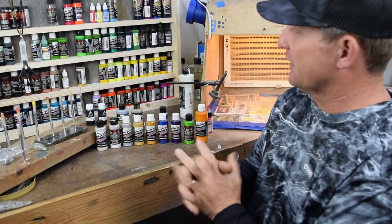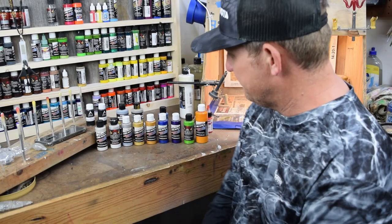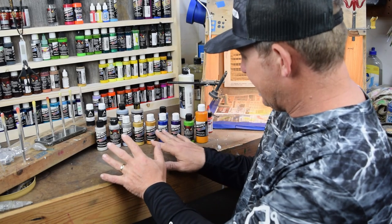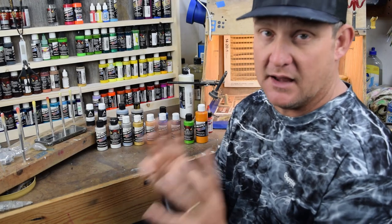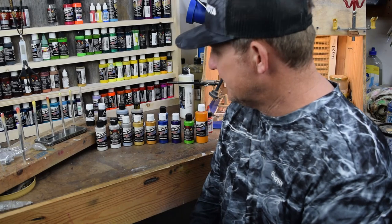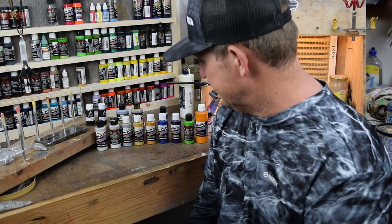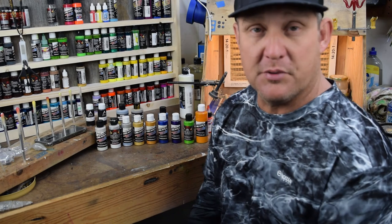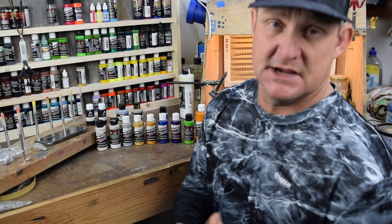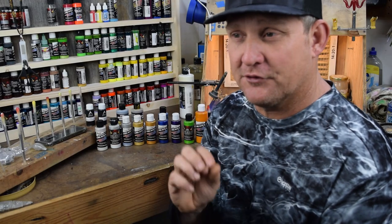Until next time, I appreciate you stopping in and checking out Green Country Custom Baits. Hope this online tutorial is going to help some beginners out there and shorten the learning curve for you. We're finished with Part 3. Part 4, we're going to start looking into the different stencils I use in order to help the beginner spray good, accurate lines without having great trigger control.